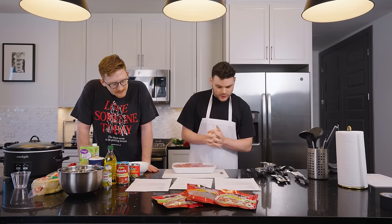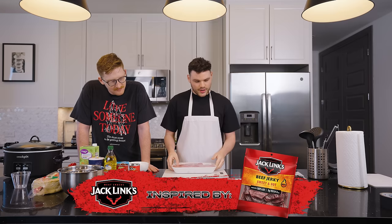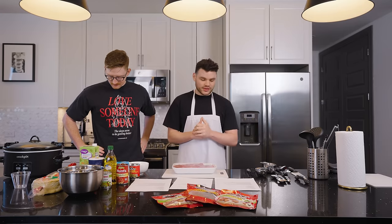Today we're making sweet and hot barbacoa tacos, inspired by the Jack Link's sweet and hot snacks. Do you know how to read? You're going to need to know how to do that for this. Today we're making sweet and hot barbacoa tacos, inspired by the Jack Link's sweet and hot flavor.